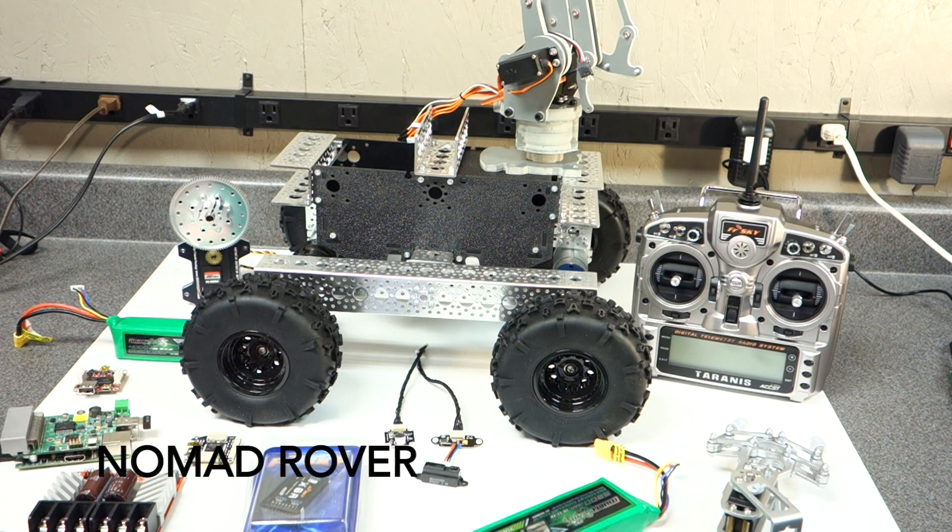Hello guys. Today I thought I would talk about my Nomad Rover. This is the Nomad Rover by Servo City. I'm in the process of gathering components, and I just thought I'd talk about them today so you can see where I'm at.